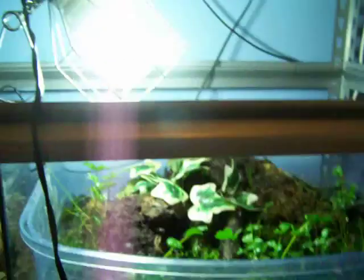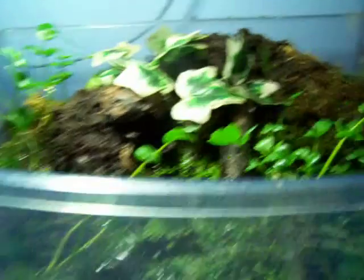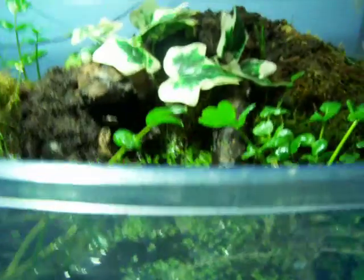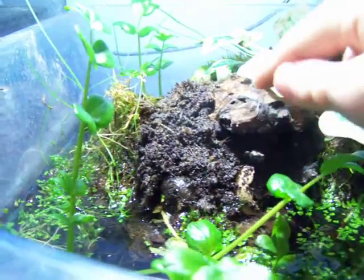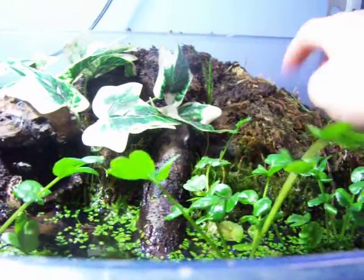It does have a lid — the lid is actually there. And this light blue tint, it's normally on top of the mesh lid, but I took it off for the video. This is a big piece of bog wood which sort of pokes out.